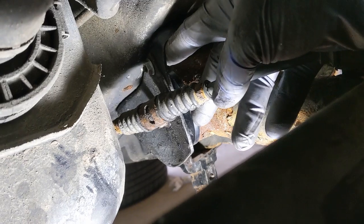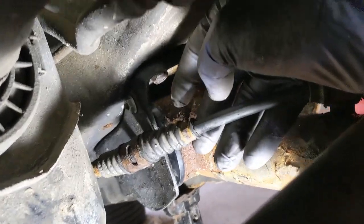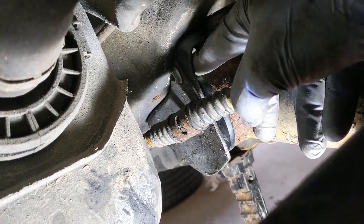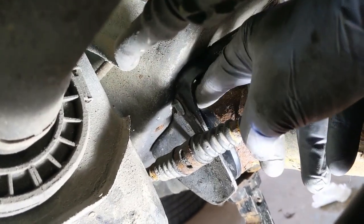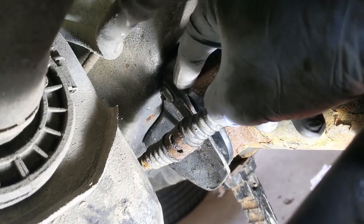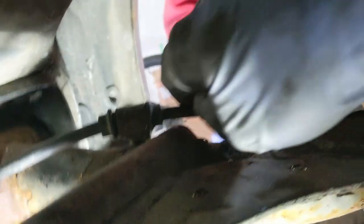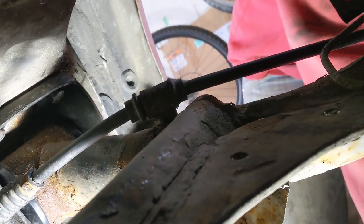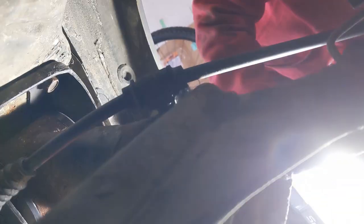I forgot one small part — putting the two nuts back for your parking brake cables. What we did is just took a nut and bolt from the shop and used that to hold it up. We'll tighten that down, and then put the original hardware back on the other side since that one managed to come out without snapping off.